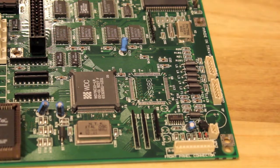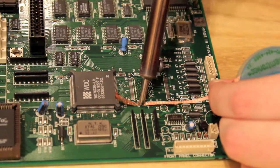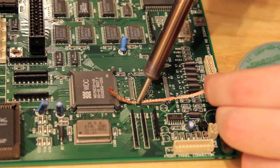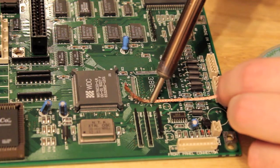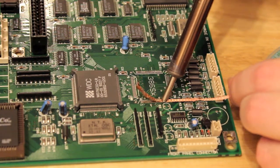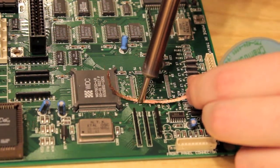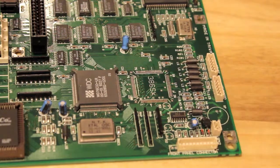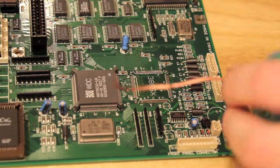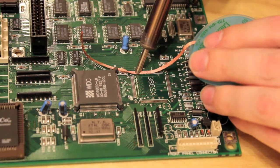Just apply a bit of heat. Fantastic. This braid is absorbing a bit of heat — it's starting to burn my finger. Ow. Now the last side with that lifted leg — start off the top, do the easy ones.